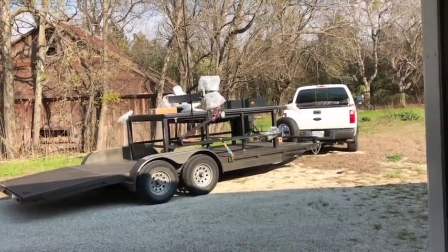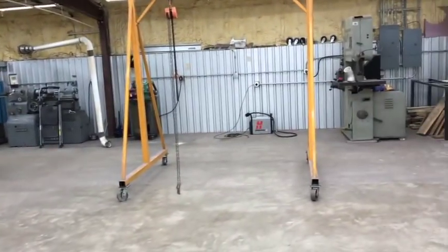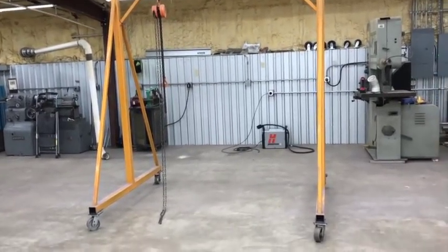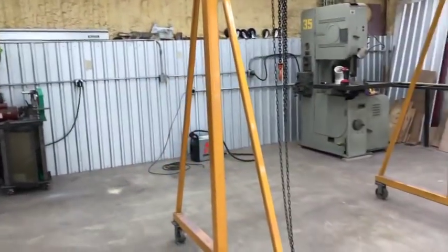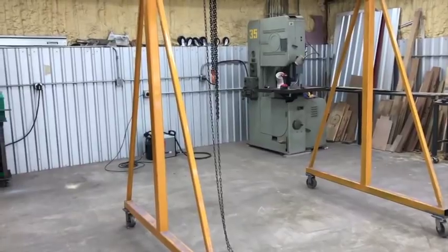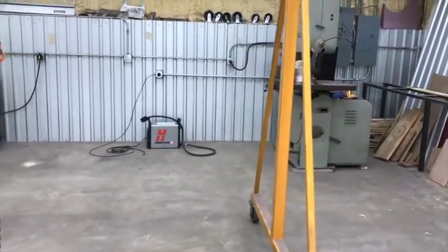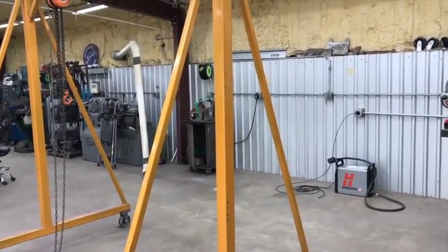Pretty much all the other tables in there are five by ten or six by twelve - they had several six by twelves. I could have got the five by ten, but for me I've had the four by eight for a year and never once had a reason to cut anything bigger than four by eight. With a five by ten, sheet metal becomes really unwieldy to handle by hand. If you have plenty of space and a forklift, it's not much more - maybe around 500 bucks to go from a four by eight to a five by ten.